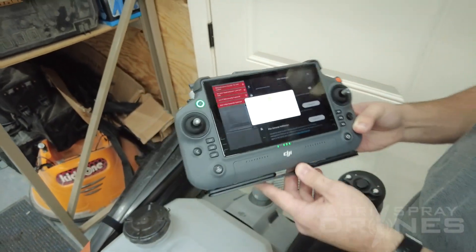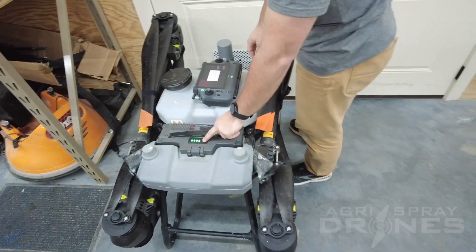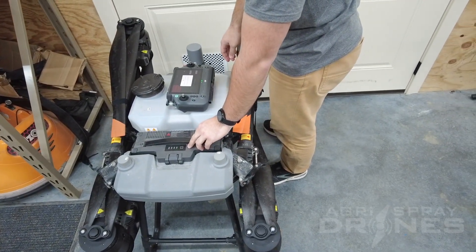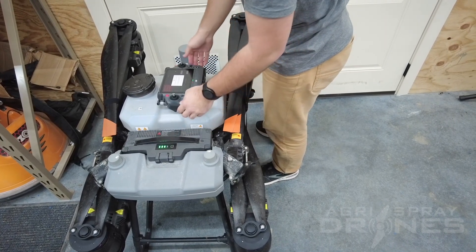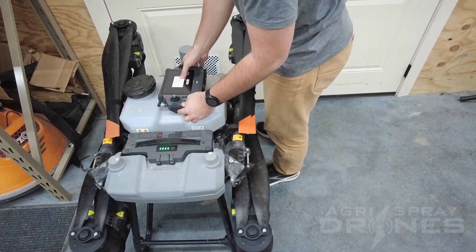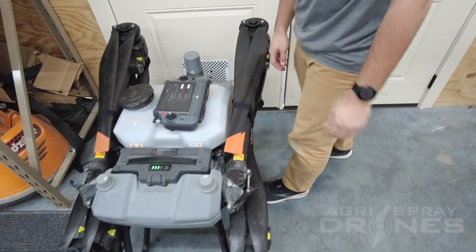All you got to do is now go over to your drone and just power cycle it. It'll turn back on — hit okay. Once your remote loads back up, you're good to go. If you guys have any other questions or comments, feel free to call us, email us, text us. We'll help you out.